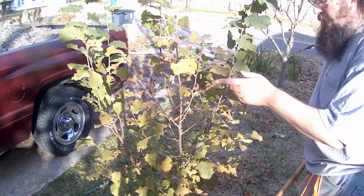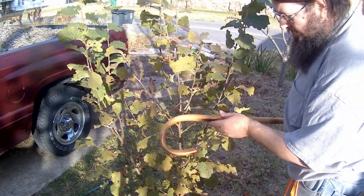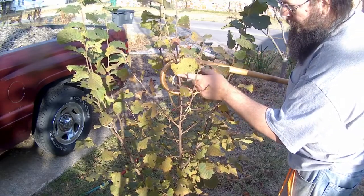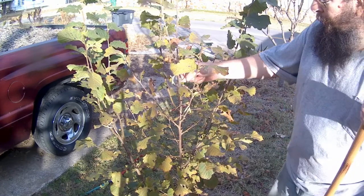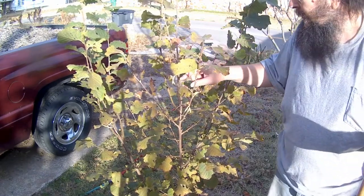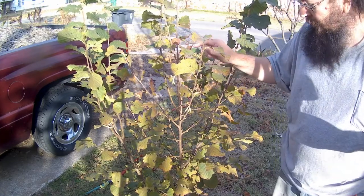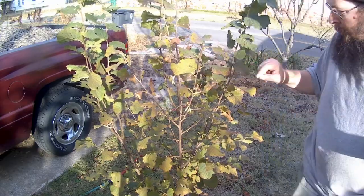As I'm passing by this hazelnut tree here on the way to the other pecan, I noticed — look right there — those are catkins. There's a couple more right here. These catkins are the flowers of the hazelnut tree. This is a two-year-old tree, and because it's got those catkins on it, that means there's a good chance that next year, next fall, we'll see our first batch of hazelnuts from this tree right here. I think that's pretty cool.